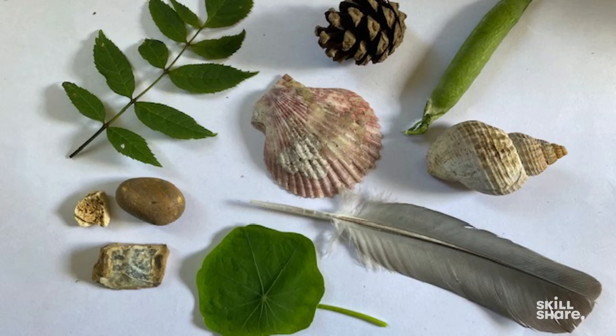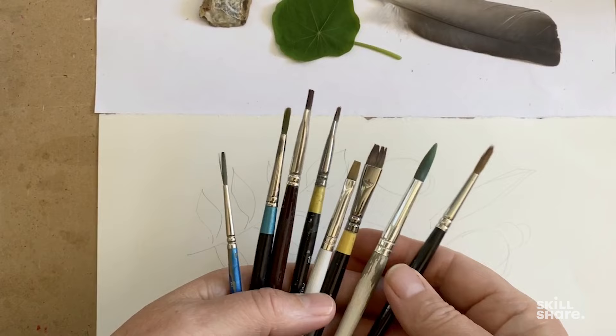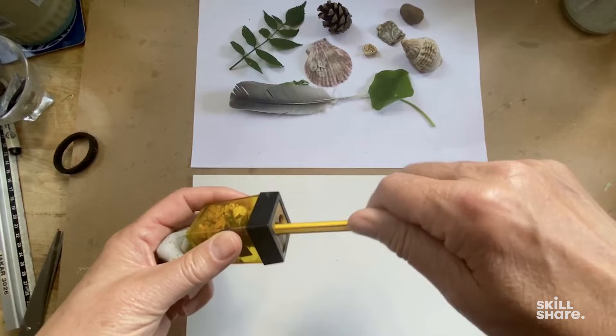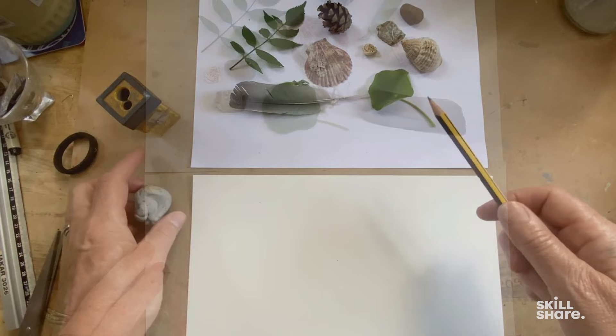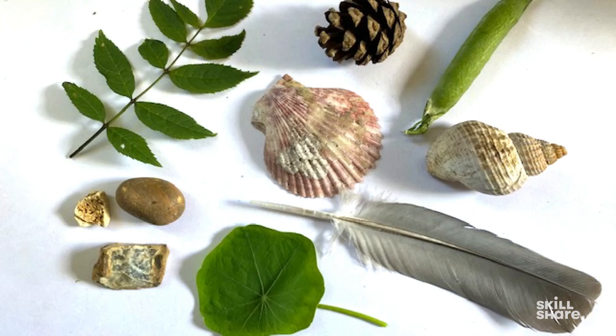I've got my objects laid out ready, and I've mixed up my paint, and I've got a selection of brushes that I'm going to use. I shall sharpen my pencil, and I've got my eraser to hand. Now I'm going to lightly draw out the objects, but not in any great detail — I'm concentrating on getting the overall shape right of the different objects.